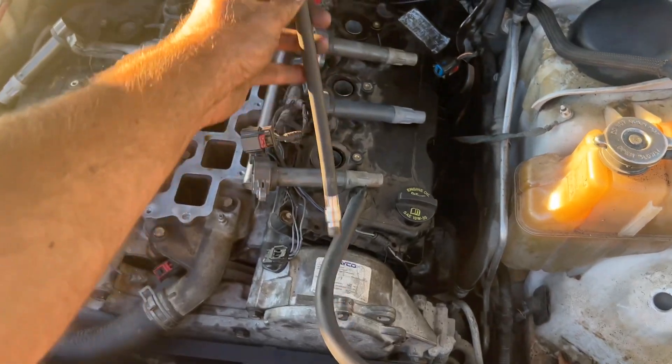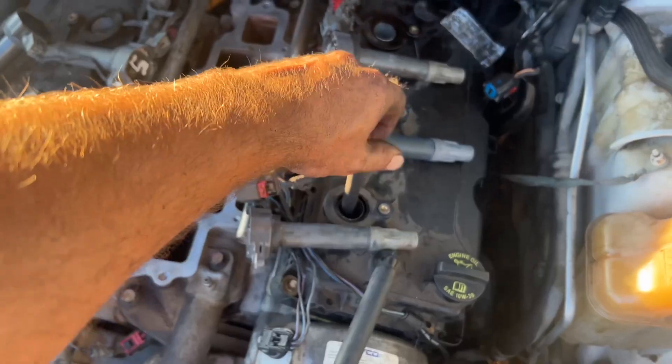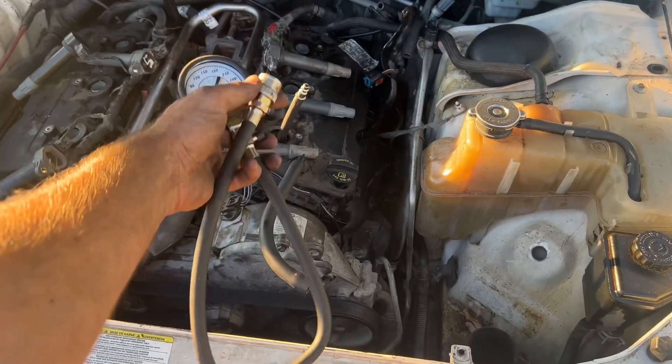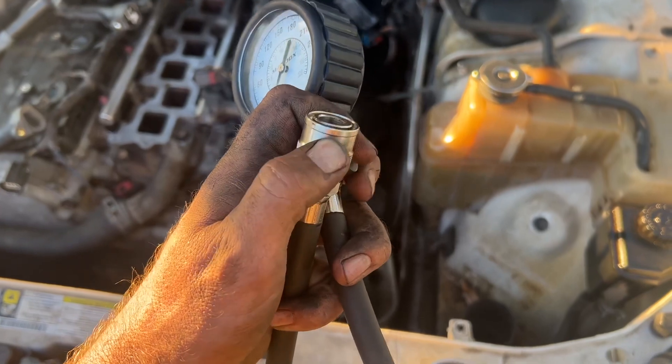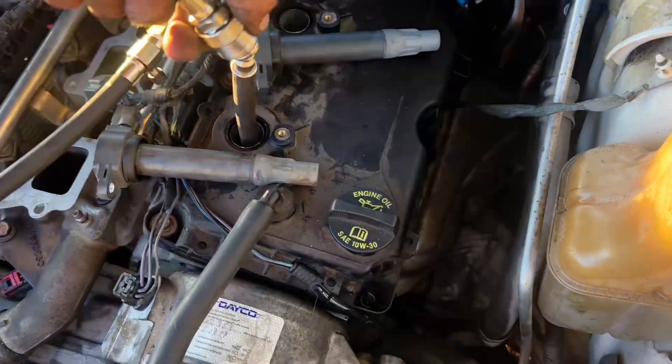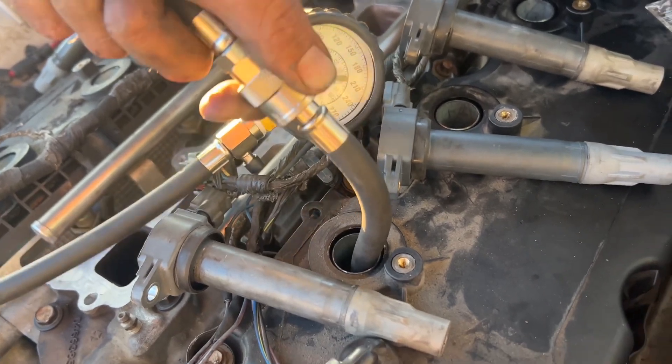Once you remove the spark plug, put it down in there and hand tighten it. Once it comes to a stop, that's good. Now to connect this, all you do is pull this down, slip it over and let it go. Pull it back, slip it on and let it go.